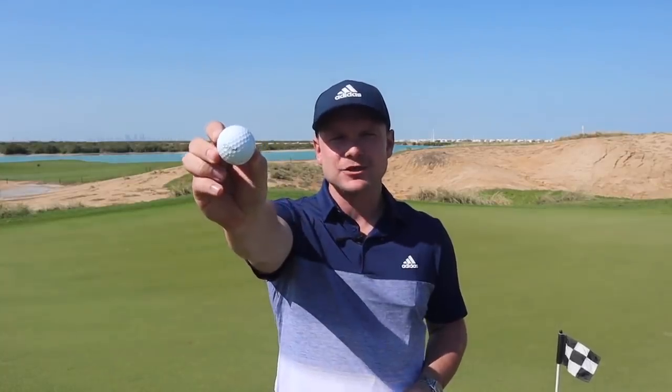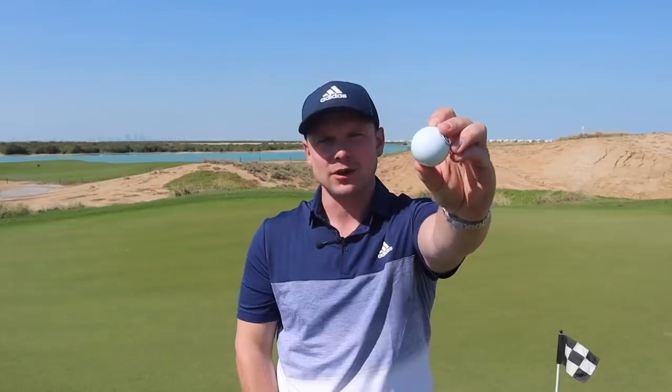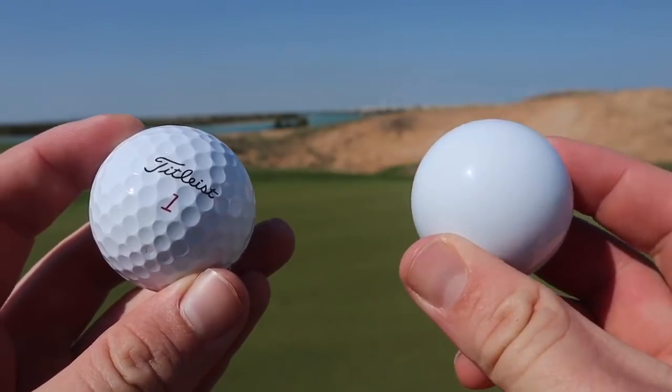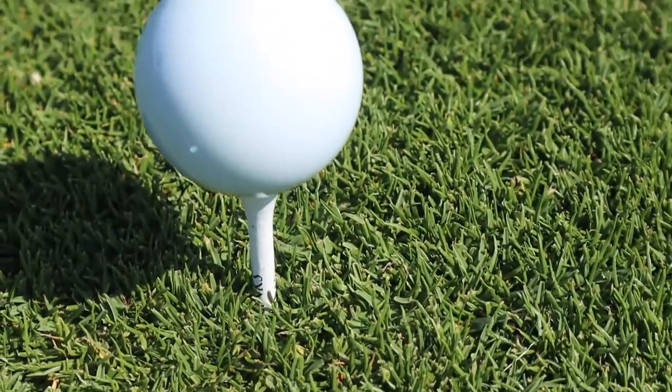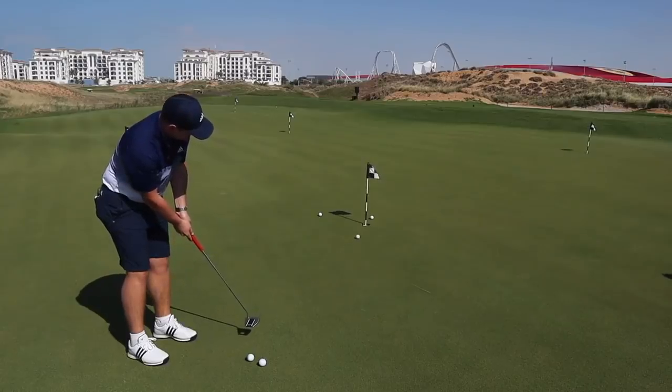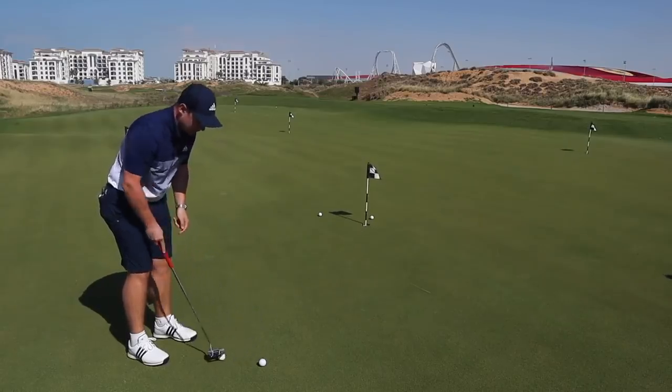A standard Titleist Pro V1X has 328 dimples. This one has none. Let's do it, and let's do it now. Oh, stop it. One out of one.